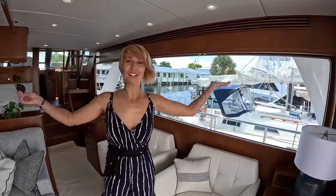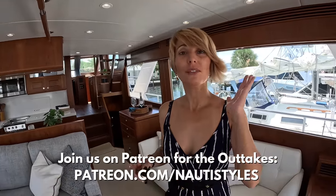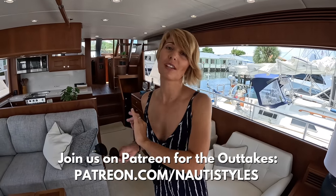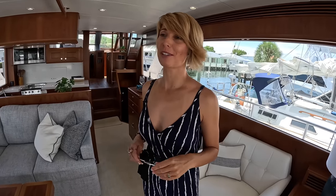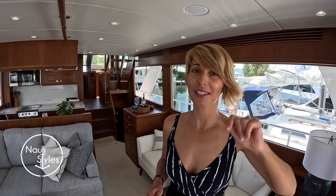Hope you guys enjoyed this tour. Hit that like button. If you're interested in watching the outtakes, join us on Patreon. But if you don't want to, we'll be putting out quarterly dedicated outtake videos. We're also doing them in Shorts — check out the Shorts section. Ciao.